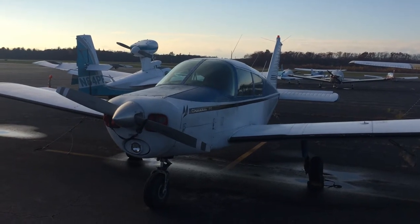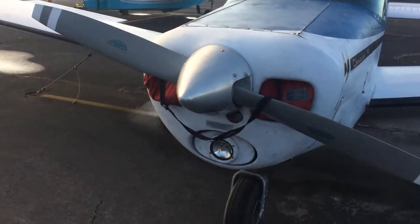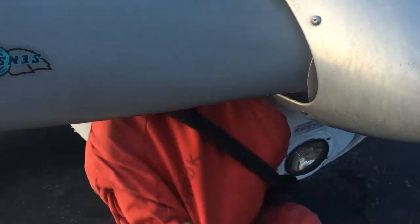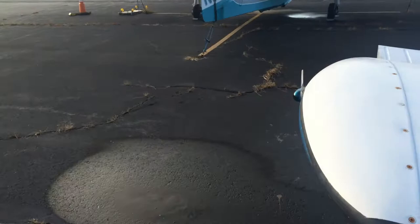Cherokee 140 pre-flight video. We approach the plane, take the plugs out, and come around the back of the wing.